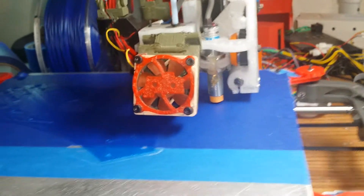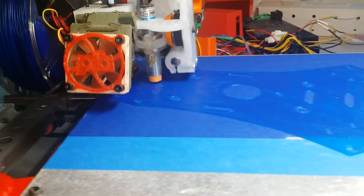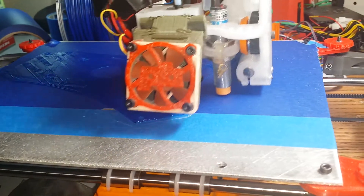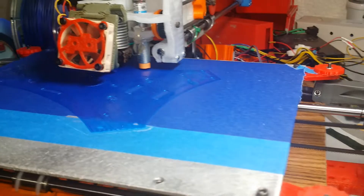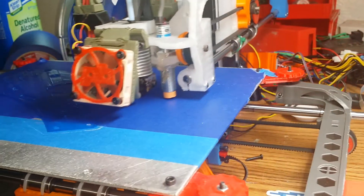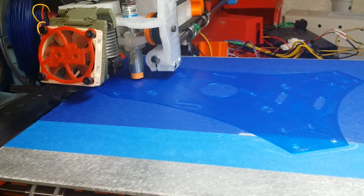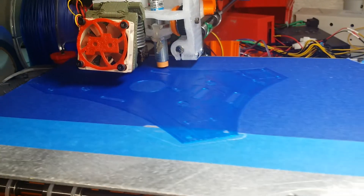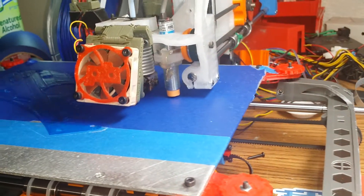I just keep cranking the speed up until it doesn't work anymore, and I haven't gotten there yet. This is about 150, and layer adhesion is still good. I've cranked up the heat a little bit on the extruder so that it would compensate for how fast it has to feed. It's just amazing — the outer wall, which usually crawls, is set at about 80.